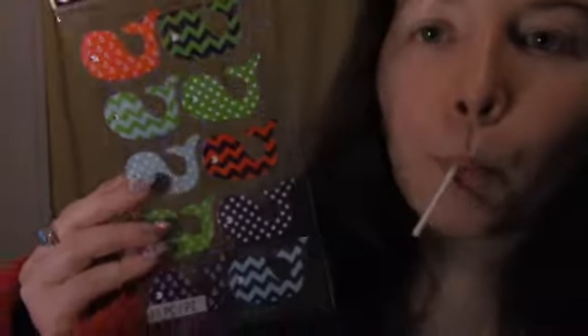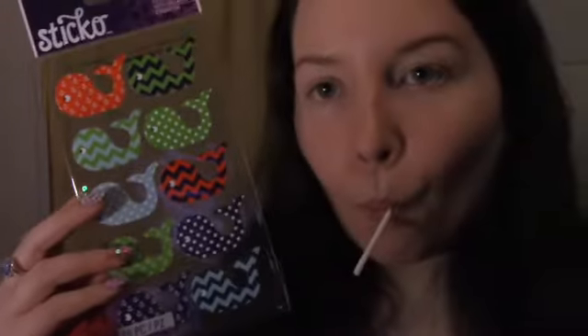And a whale. Some cats. Dude, I really like these.